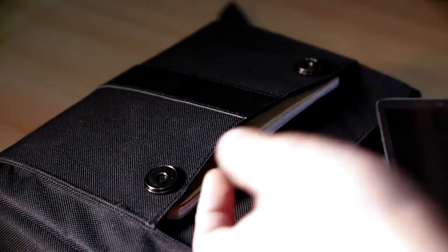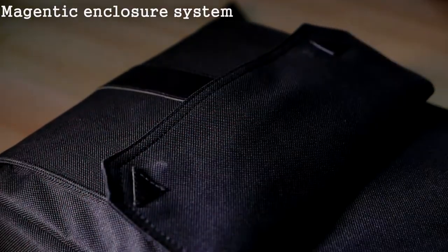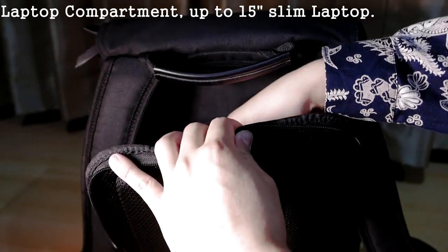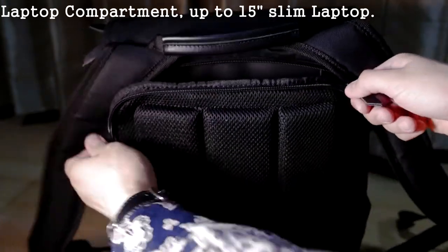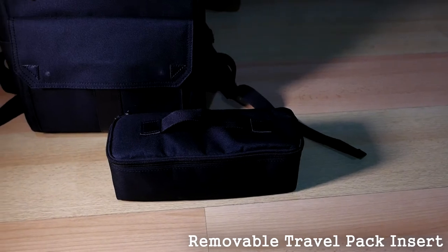Accessing gear from the rear compartment makes it more difficult for thieves to steal your gear. There are also pockets on the front that you can use to store small items for your everyday carry, such as pens, notebooks, or even a small tablet. The laptop compartment can be found on the rear part of the bag and can fit up to a 15-inch laptop.